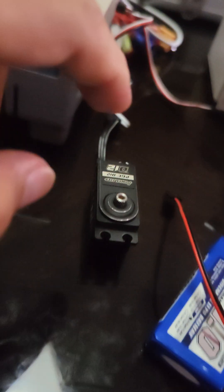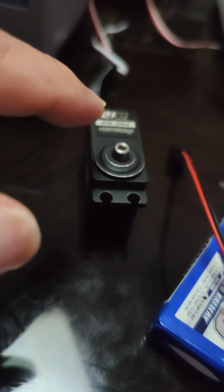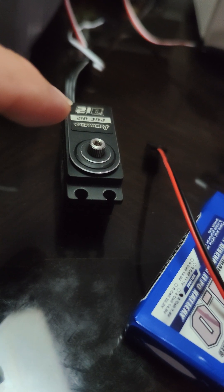So this PowerHD is as advertised. And I'm curious to know if this is a brushless and if the red one is a Corliss.